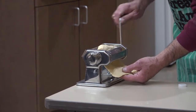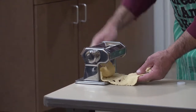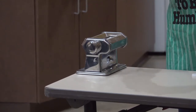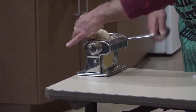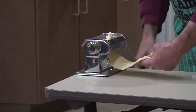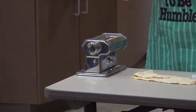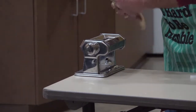Sometimes it's kind of tough if you've got it too thick to get it going through. Now it's got some holes in it, so I'm just going to fold it over again and keep running it through until it gets all the air bubbles out. If I didn't have that machine, would I just use a rolling pin? Yes, and I'm going to show that here in a little bit when I show how to do things by hand.